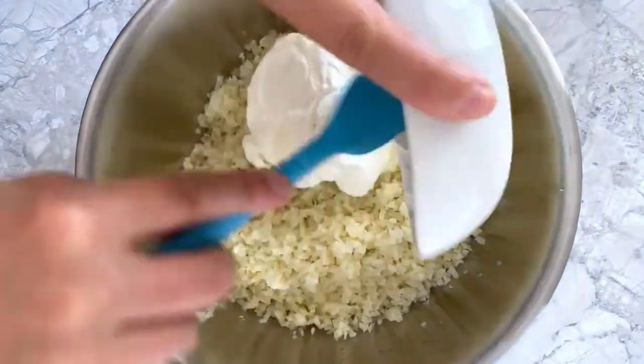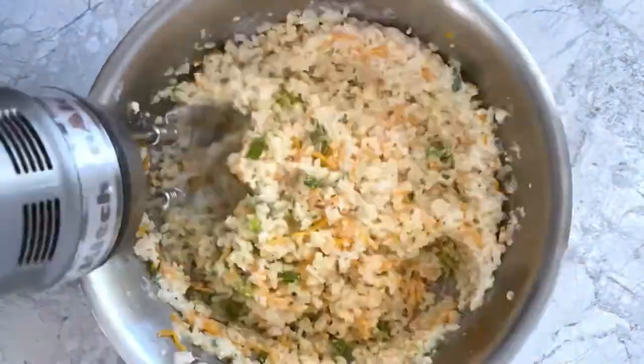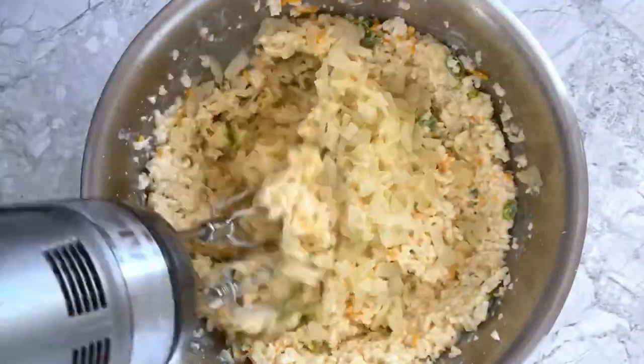Add the cauliflower rice, butter, sour cream, cheddar cheese, green onions, and spices to a mixing bowl and mix that together before adding the onion and garlic and mixing again.